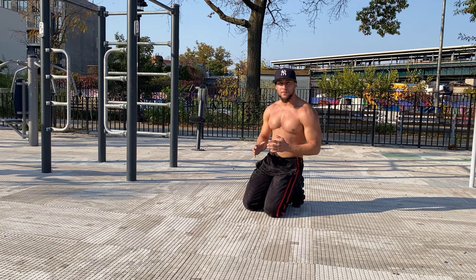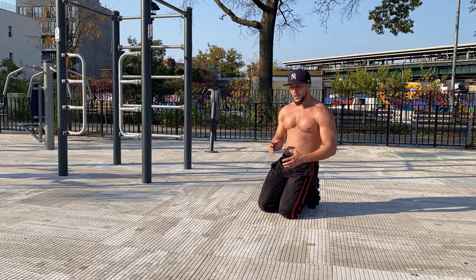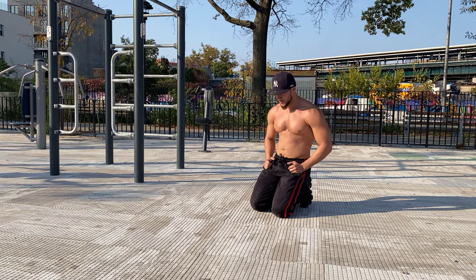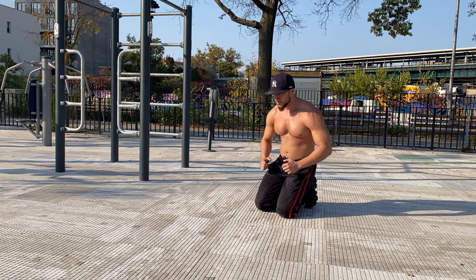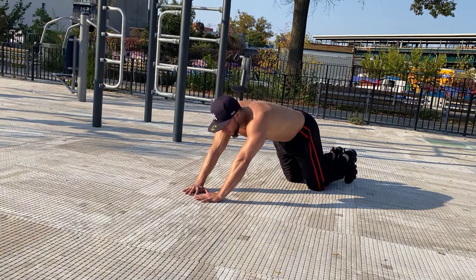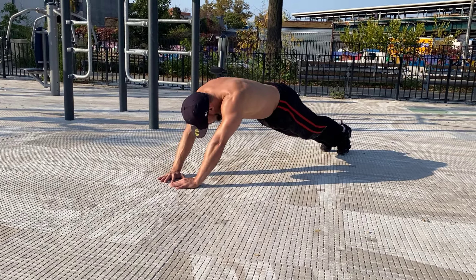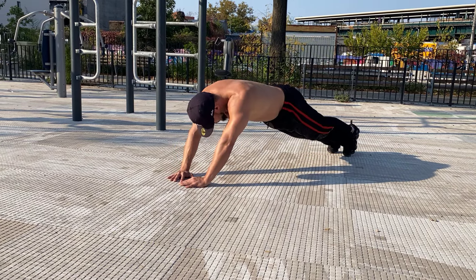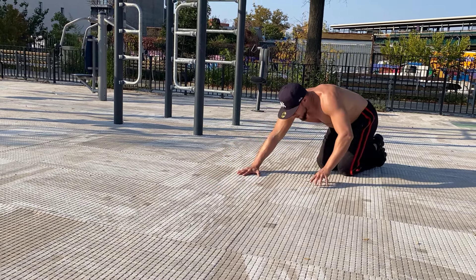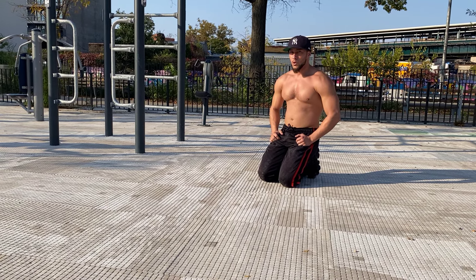These push-ups are in between advanced to elite, so they get very hard, but it also can be kind of convenient, you know? Challenge yourself. You got the diamond to your forehead.